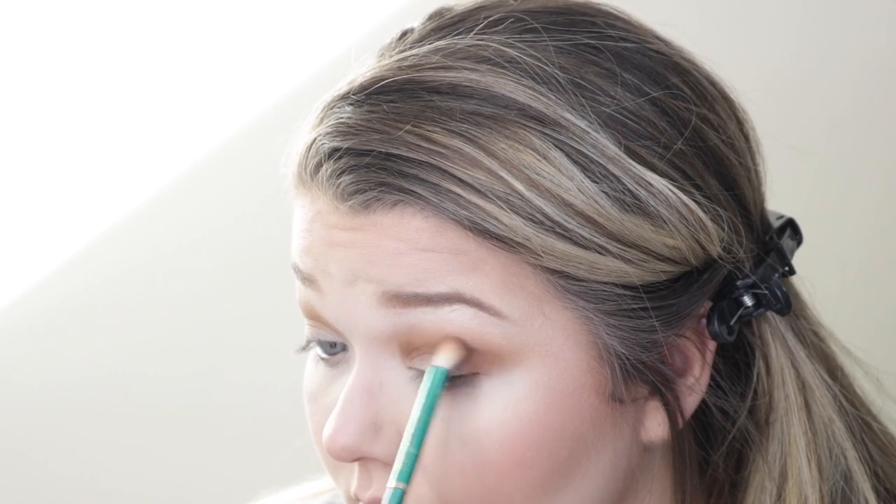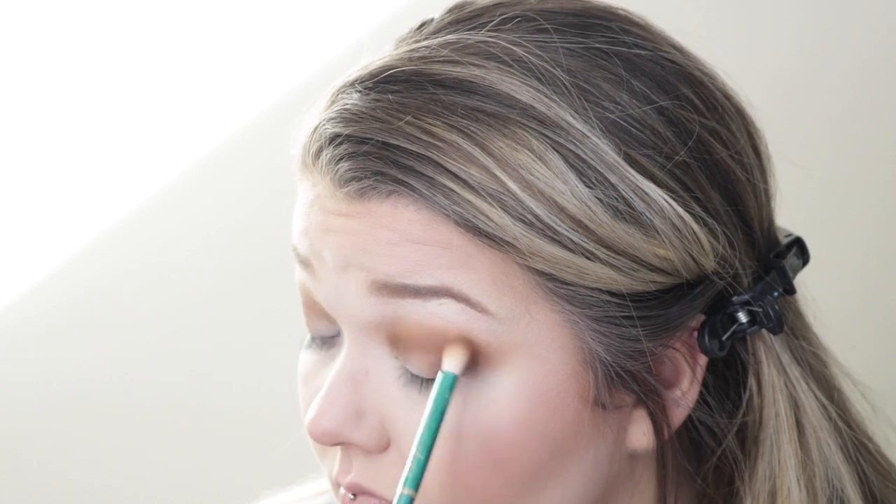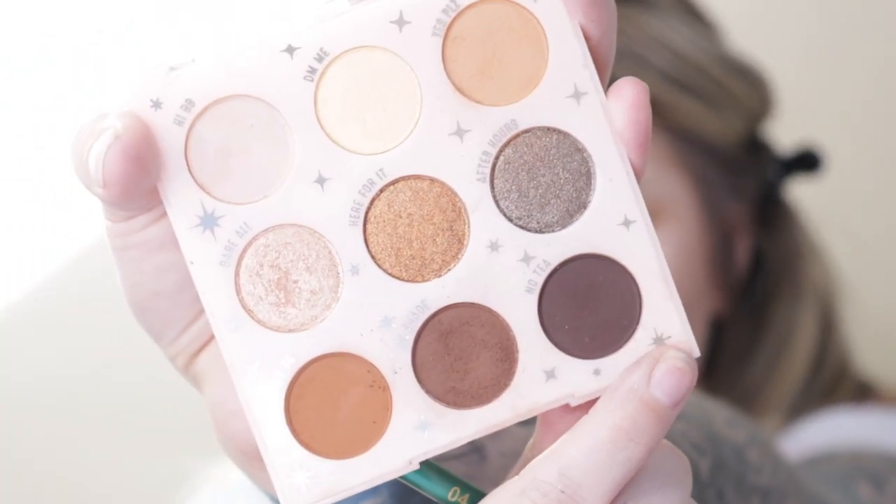Once that was all blended together, I went ahead and added more of No Tea in the outer corner just to darken it up a bit. I wanted a little bit more smokiness for my birthday, so I went ahead and did that and then dragged it onto my lower lash line.